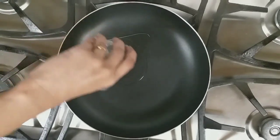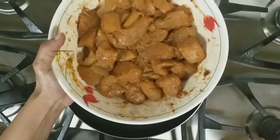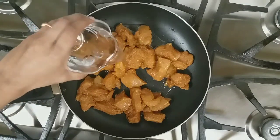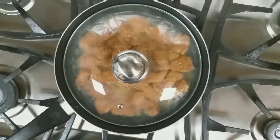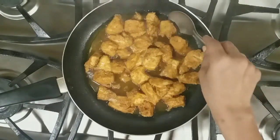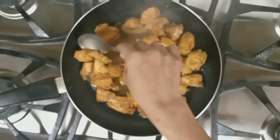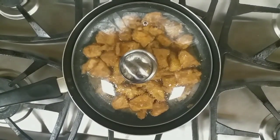In a pan, add 2 tablespoons of oil, the marinated chicken, and half cup water. Close the lid and cook for about 5 minutes. After 5 minutes, open the lid and flip over the chicken pieces. Cook the other side for about 5 minutes.